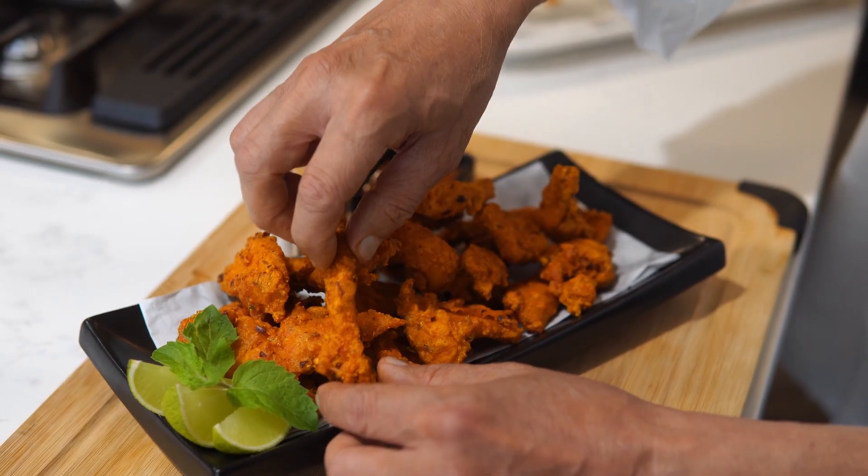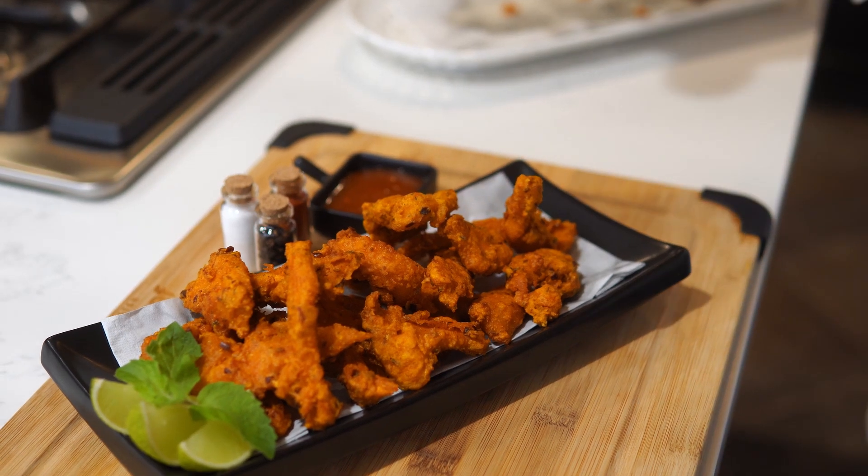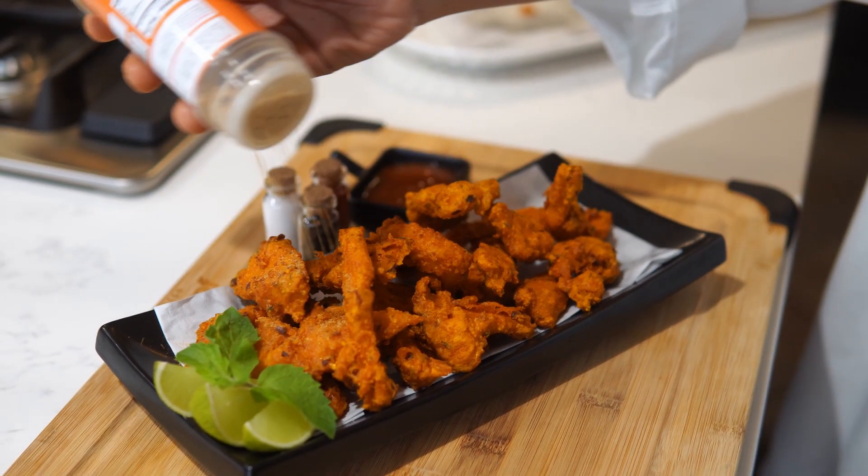If you enjoy my recipe, please like my video and subscribe to my channel for new uploaded videos. Thank you for watching Imran Kitchen.